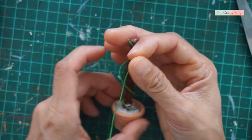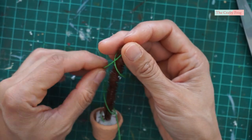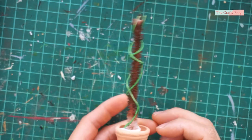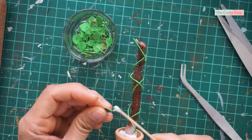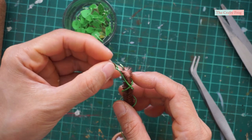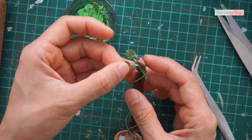Next, I am going to use the same painted thread to make the vine, and I am simply going to wrap and glue it around the moss pole. Then I am going to wrap another green thread going in the opposite direction. Next, glue the leaves to the vine, making sure the prints are facing upward. You can also glue the leaves directly to the moss pole to make it look full.